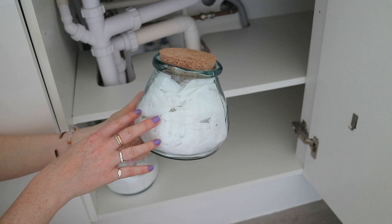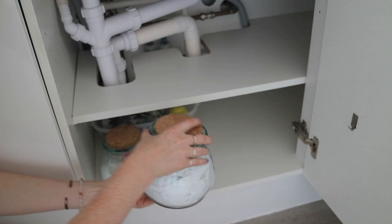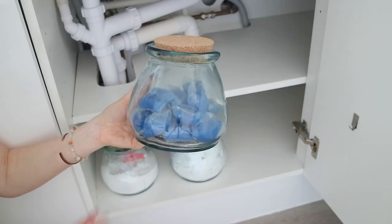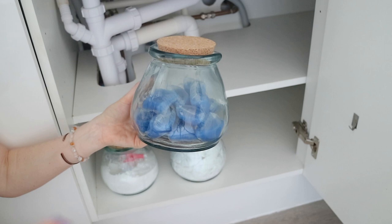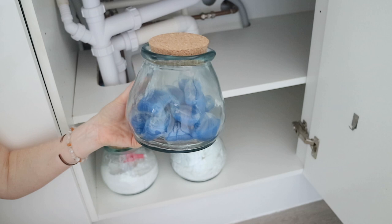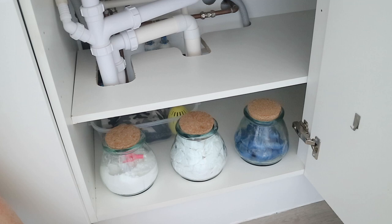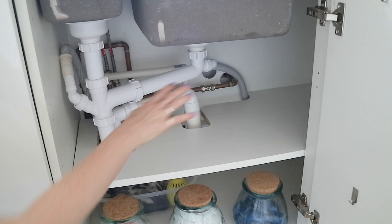Next I have small white bin liners for all the bathroom bins. I thought they looked good in this glass container, so when I buy a new roll I separate them all and put them in here so they're easy to grab when I go to change the bins. The last jar has wash pods for the laundry — I use these when I'm not using the Eco Egg. Instead of fabric softener I just use white vinegar in the tray where you'd put the softener and that works just as well. These three containers are from Sainsbury's — this is the smaller version but they also do a larger one.